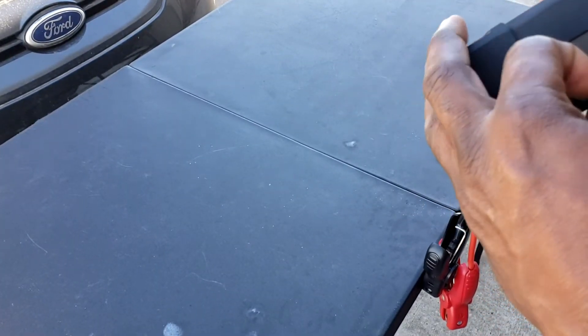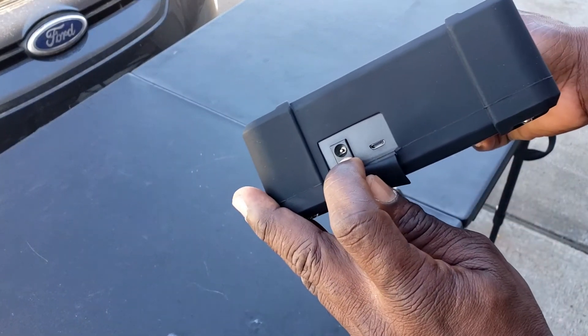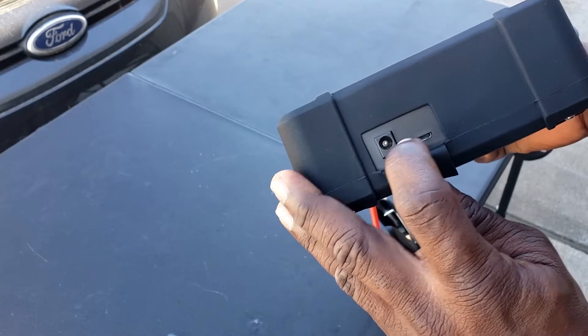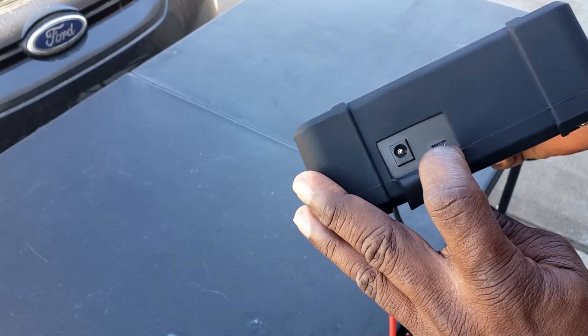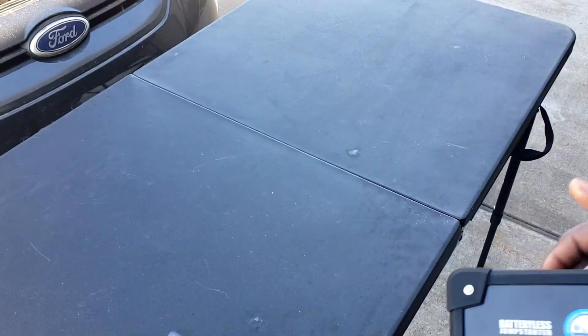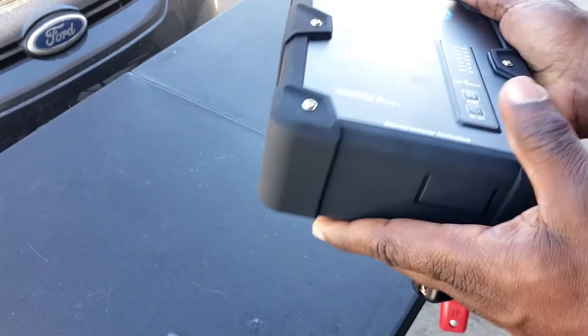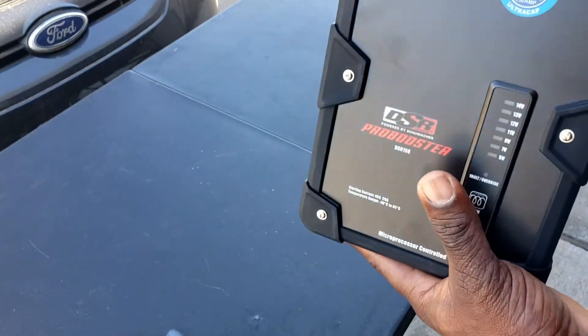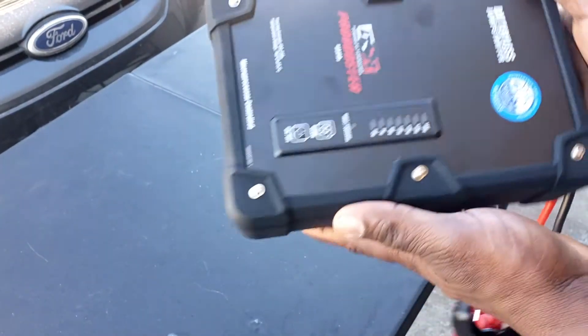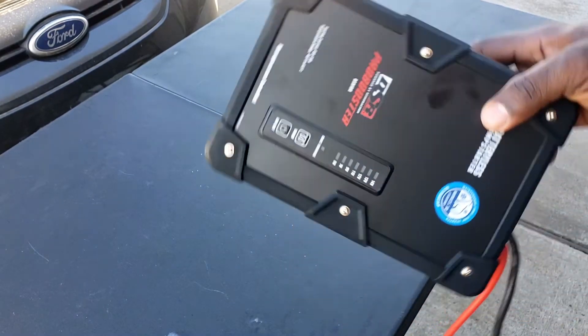On the bottom here, if you flip this up, this is where you would charge it with the 12-volt and this is where you would charge it with the micro USB. Other than that, it's real simple. It has a nice rubber coating all around that will protect it from scratches and anything else.